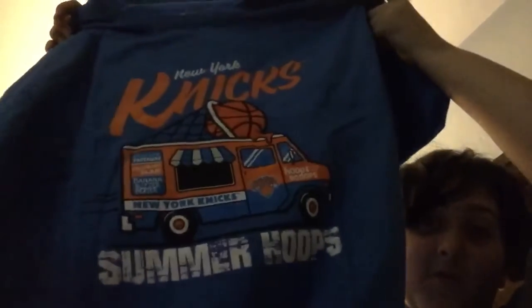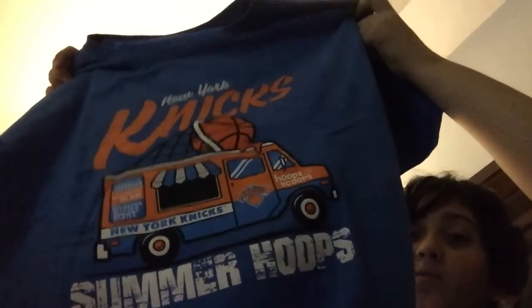The first thing I saw was a t-shirt of the New York Knicks — Summer Hoops — which means there's an Icing Chuck on the cover.